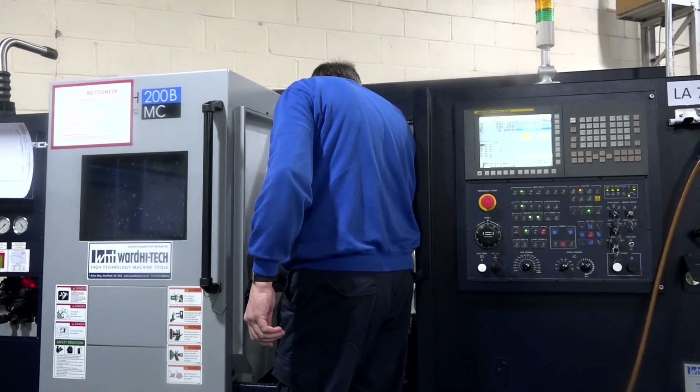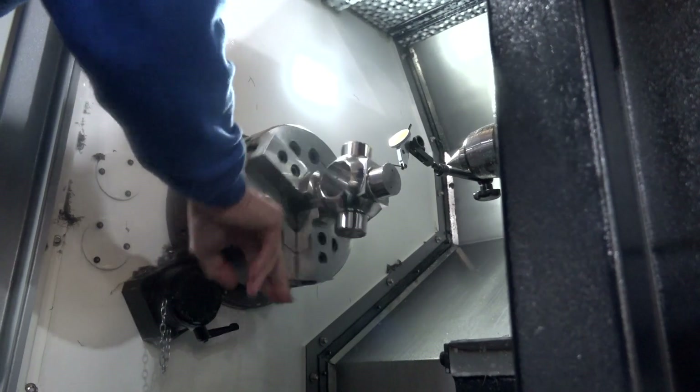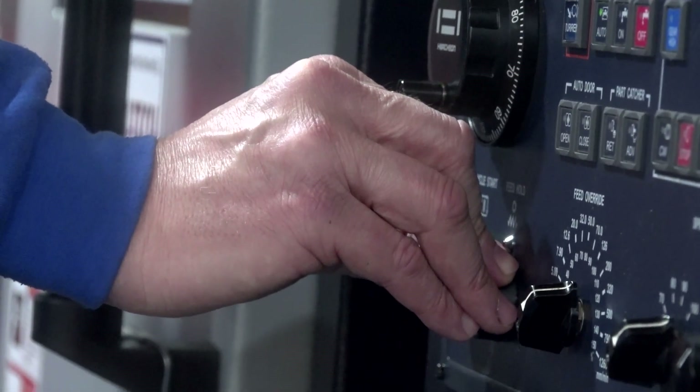Well, I was looking to expand our capabilities. We've currently got 80 machines and we thought, where can we go? We were looking for something with a y-axis that had a bigger envelope, some extra driven tools on it, so we could have a look and see what other products we could bring into the organisation.